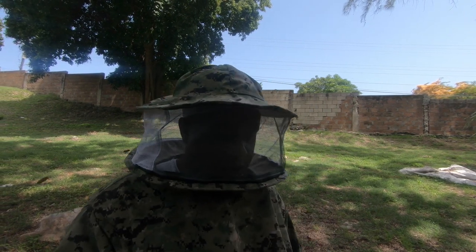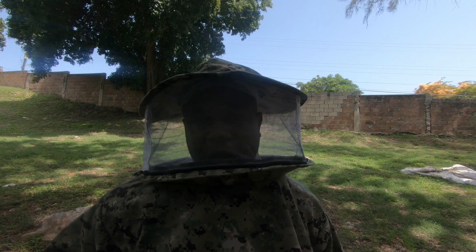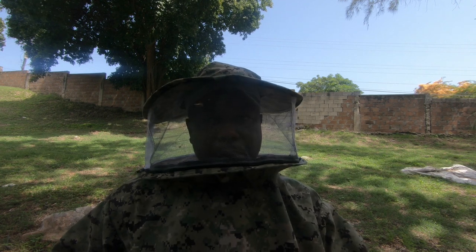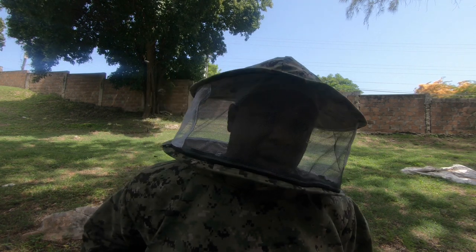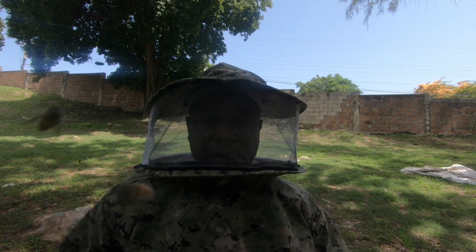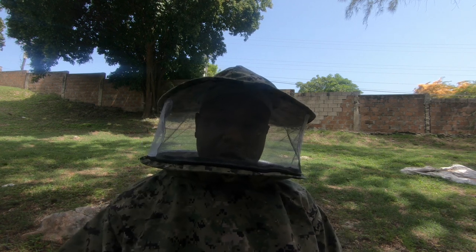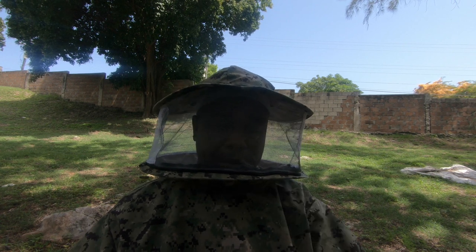Hi, welcome back to another episode of Evans Beekeeping. Today I'm going to be showing you a situation I have in one of my apiary yards. I'm essentially trying to grow a set of hives to prepare for the 2022 beekeeping season and the honey flow. Most of these hives were put into the yard at pretty much the same strength, but I have a unique situation where one hive has pretty much surpassed all the other hives in terms of population.